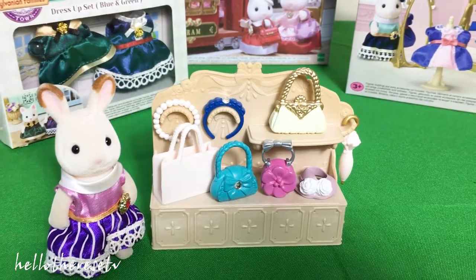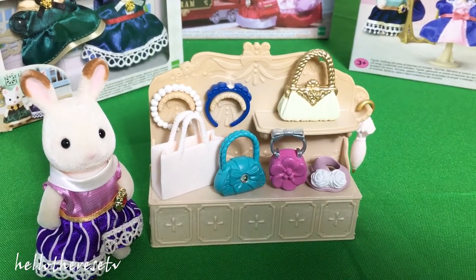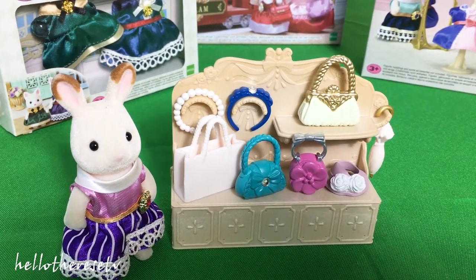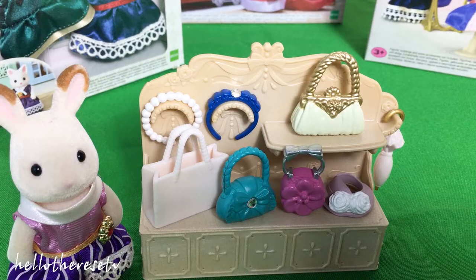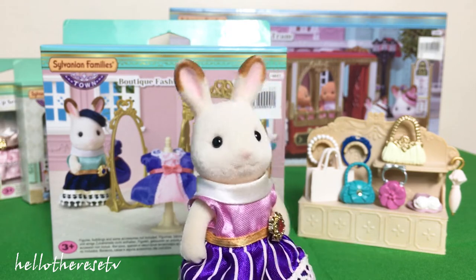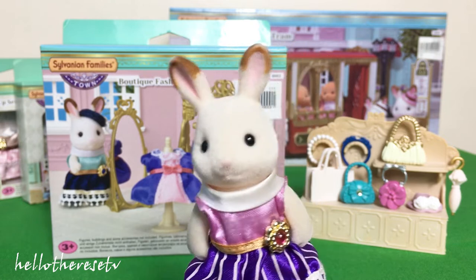So here are the bags, and even headbands, and an umbrella, wherein you can see from this accessory box. Don't you just love all those cute bags? Most especially that one in purple — so love it!